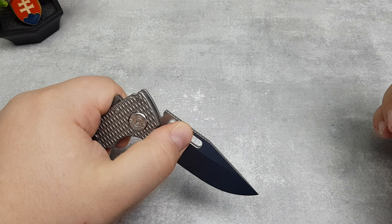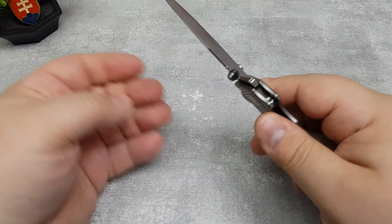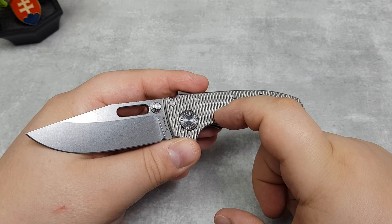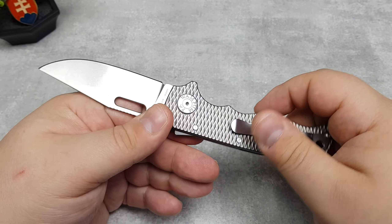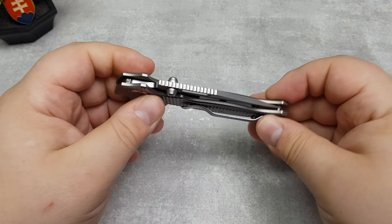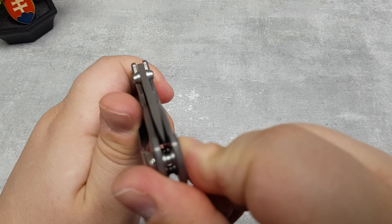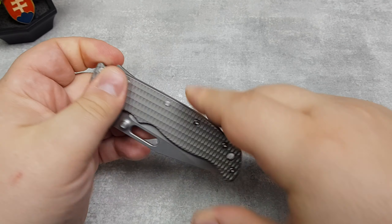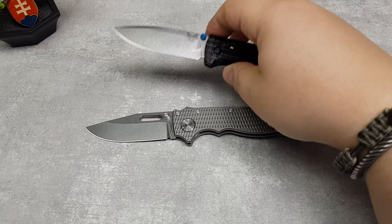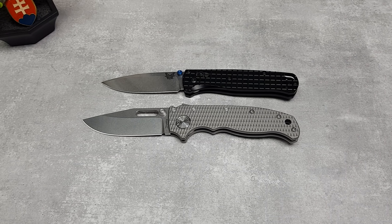I was really disappointed because this should not happen — this should be a really robust locking system. When you are copying knives or making fakes in China you will obviously cut corners, and this is probably one of the best examples of that. Using softer material caused these problems to manifest.